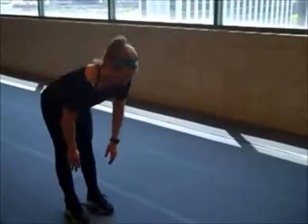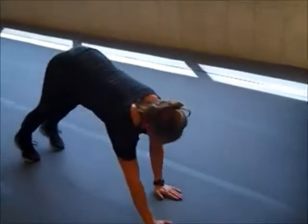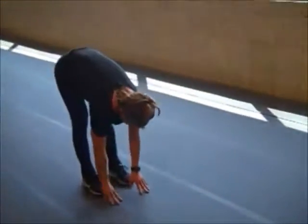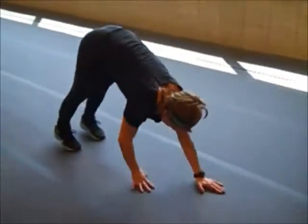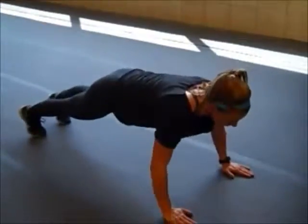The first exercise is the walkout. You're taking your hands, touching the ground, walking out, getting into your push-up position, taking one, and then walking back. The key is that your feet don't move at all, and your hands always remain on the ground even when you come back. You're aiming for between 10 and 15 repetitions, each time getting a better stretch on the back of your hamstrings.